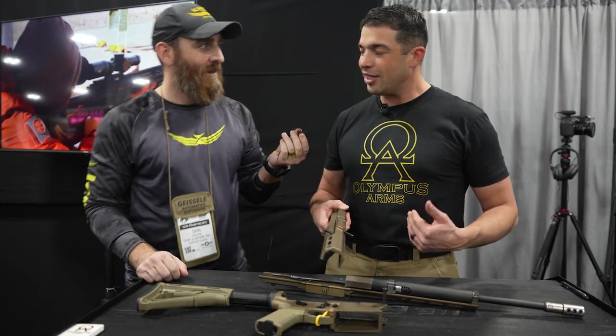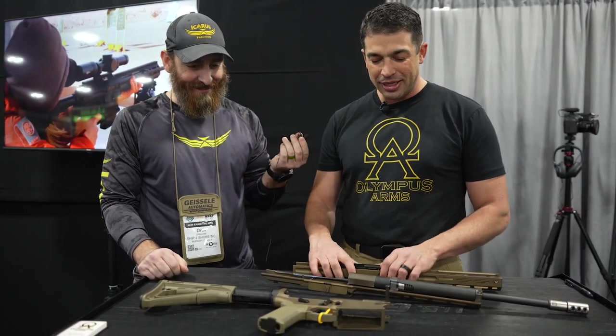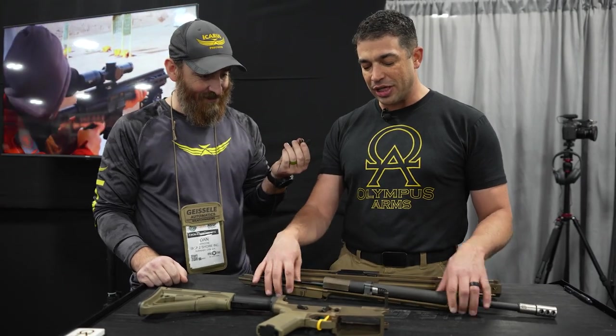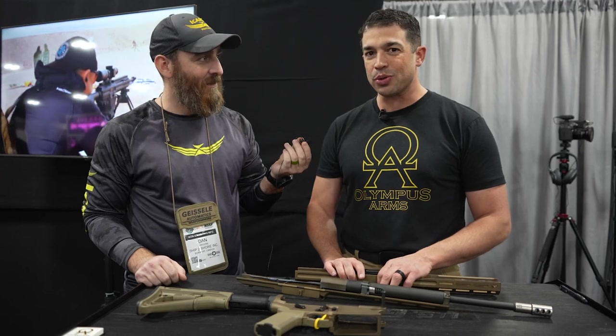I tell people I was born left-handed and raised right-handed, so everything in my rifle is going to be ambidextrous. This is my favorite part of the rifle — you can change the barrel in this rifle in 60 seconds or less with no tools required. I'm going to show you how.